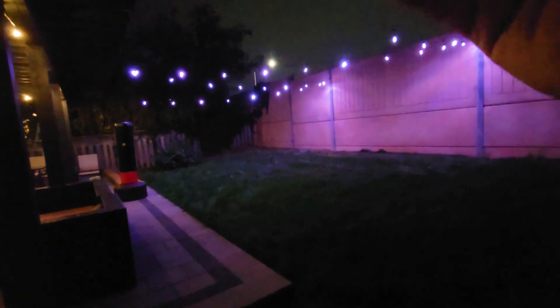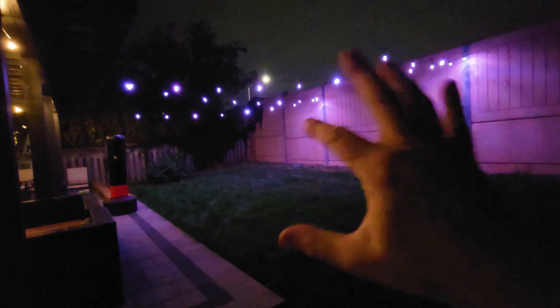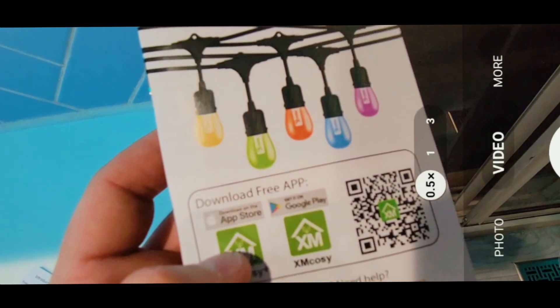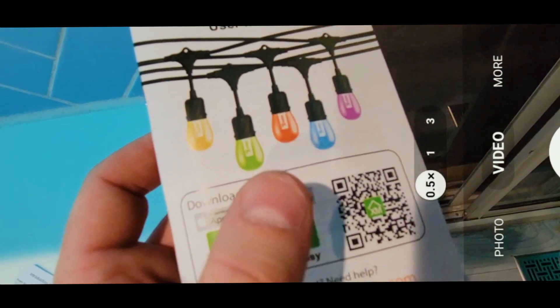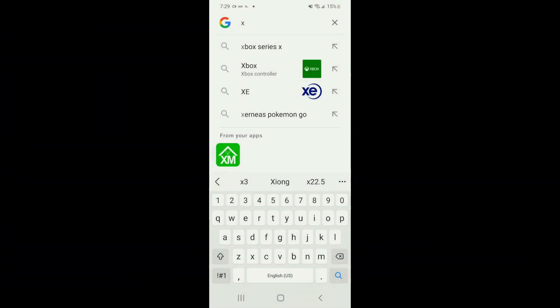You can control the brightness and each individual bulb's color. Let's play with the settings. Once you're ready to set up the lights, download the application — scan the QR code in your manual or look up XM Cosi on Google or the app store. Let's load up the app.